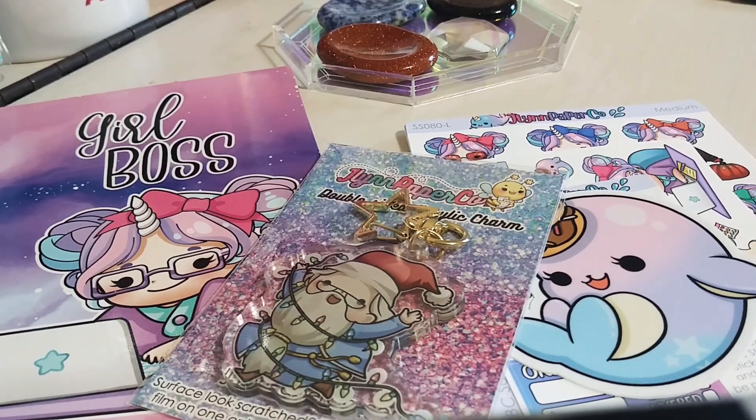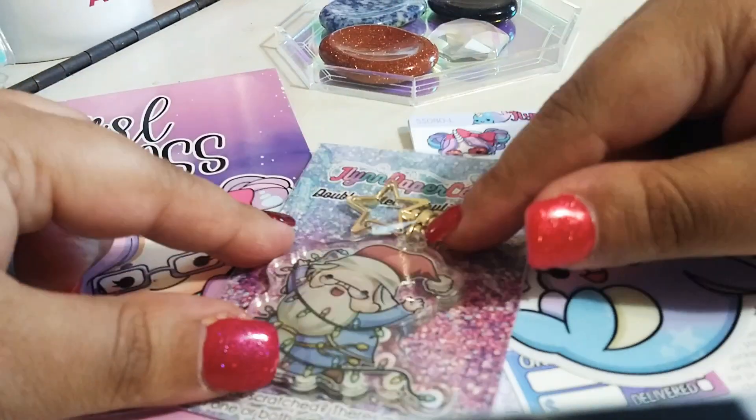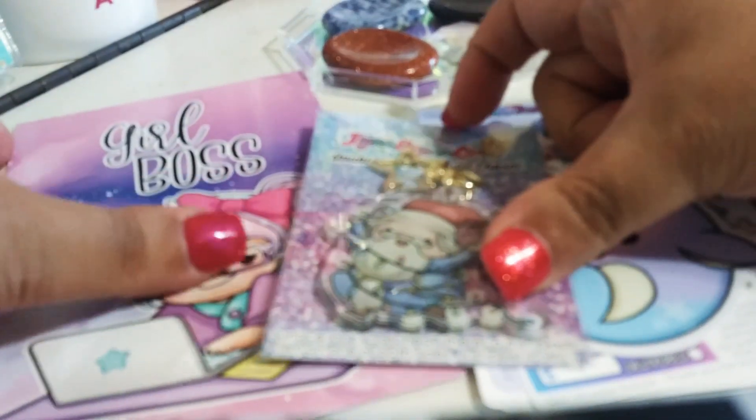Hey guys, it's me G, and I'm back here with another video. I had some extra money, so I wanted to place an order with Jalen Paper Co. I'm going to show you what I got.